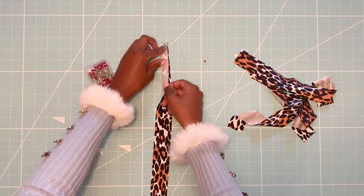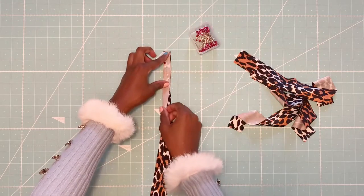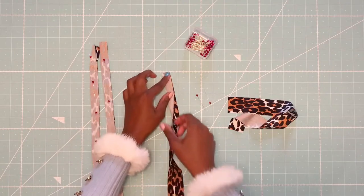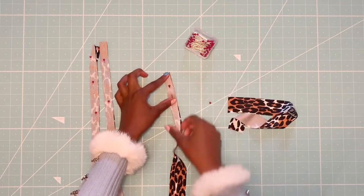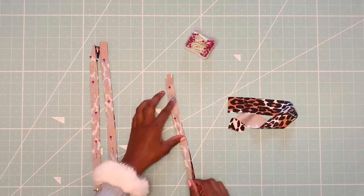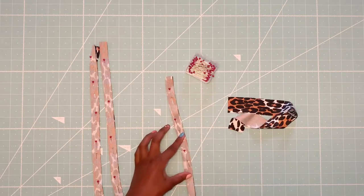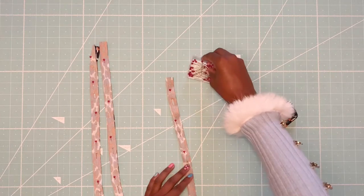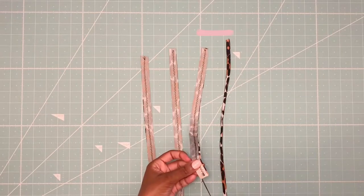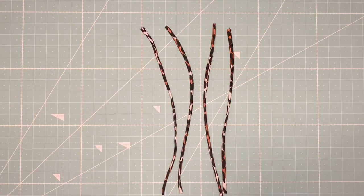Now let's move on to the straps. I'm folding the straps right sides together and pinning them down. Then I'll be sewing along the sides with a quarter inch seam allowance, and using my loop turner to turn the straps inside out.